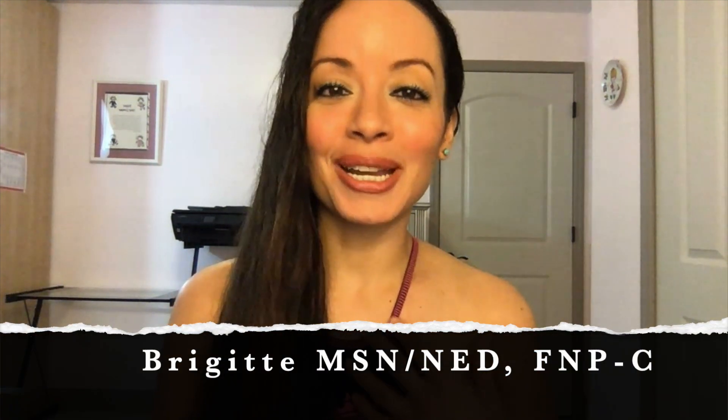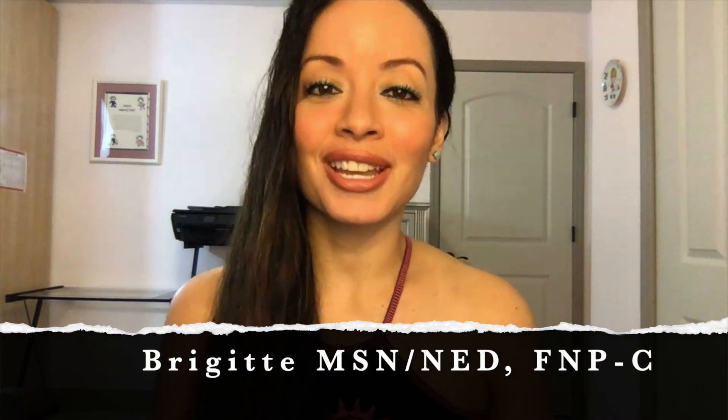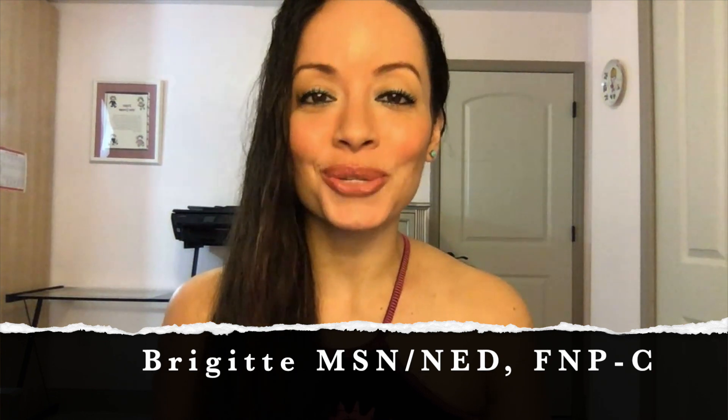Hello, welcome to Nursing with Professor B. My name is Bridget. I have a master's degree in nursing education, and I'm also a family nurse practitioner.